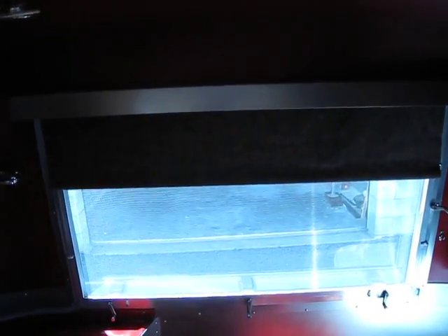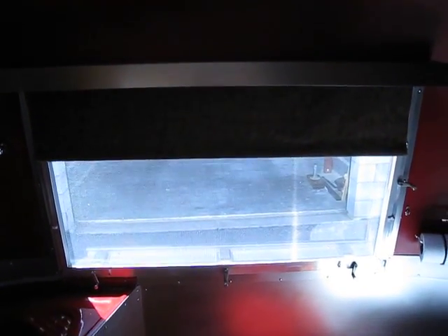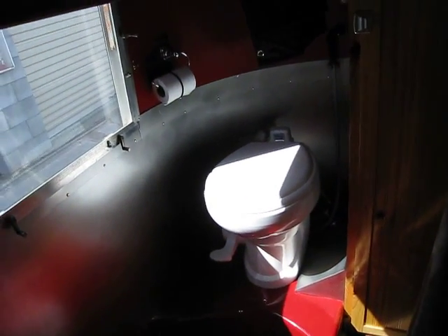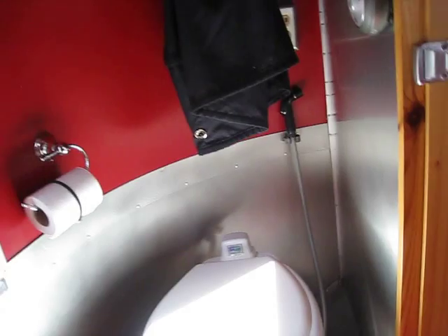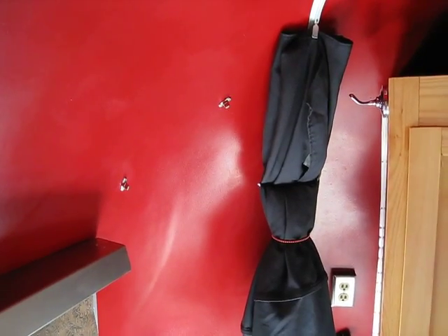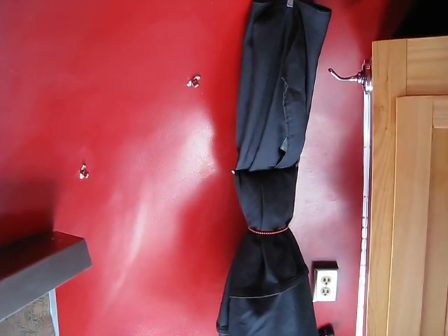The track you see on the roof is for the shower curtain. Back window here with a roll shade that rolls up and down. Here is the porcelain toilet with the foot pedal and the hand wand back behind there. This is the shower curtain — it has got some attachments on the wall of the trailer to securely fasten it when you are showering.